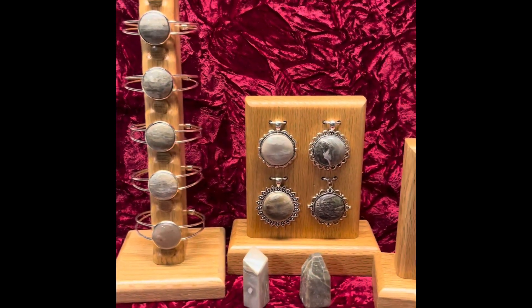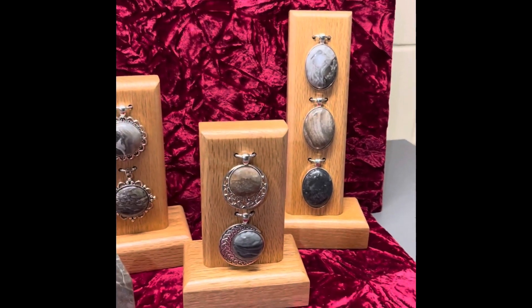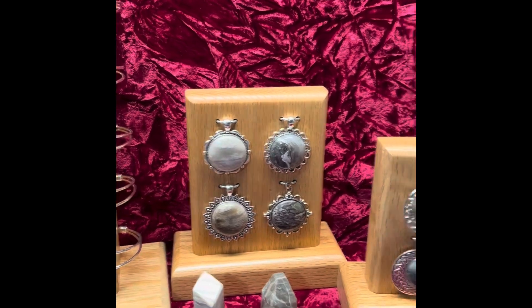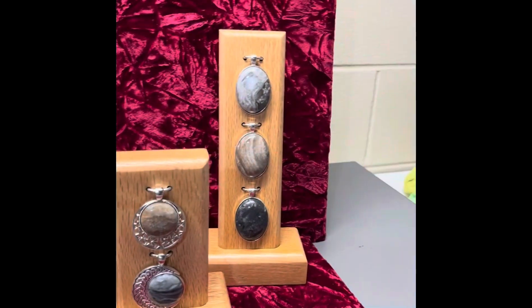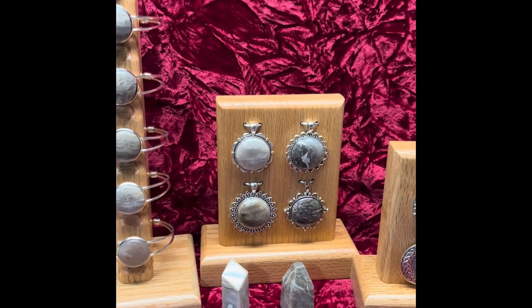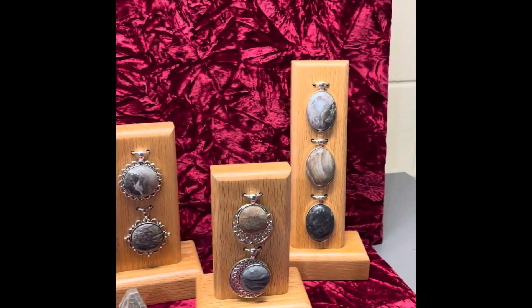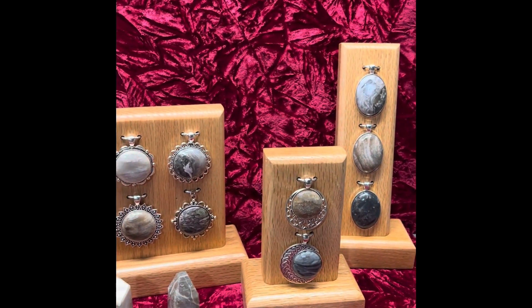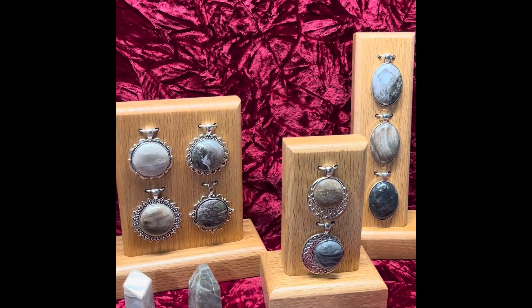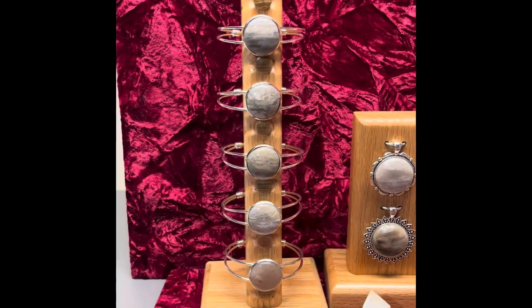How I started out doing lapidary work is basically I ordered jewelry settings, just ones I like the look of - standard sizes, 30 millimeter, 25 millimeter ovals, bracelets - and then I just started cutting the stones to fit the settings. It just seemed the easiest way to start, since it's easier to learn how to cut hard shapes first rather than learn that later.